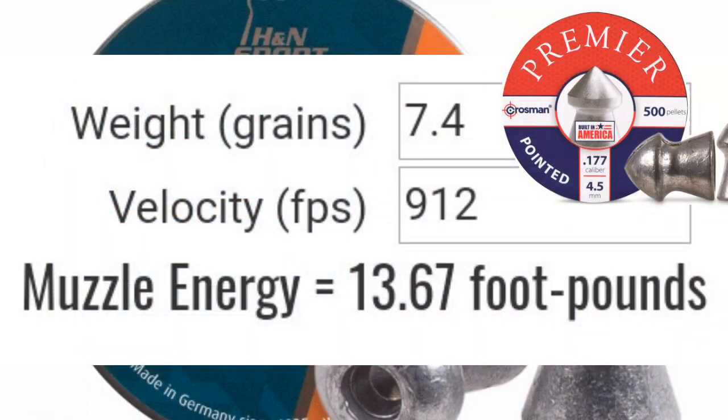I took a 7.4 grain pellet — shot your standard 7.4 grain Crosman Premier — got 912 feet per second, 13.67 foot pounds of muzzle energy, right where it should be. As you can see, the Umarex Synergis with the Crosman Premier was getting acceptable numbers, but with the Barracuda Hunters it just couldn't shoot them with enough foot pounds of energy in my opinion. That's why I think a chronograph is essential for a serious air gunner.